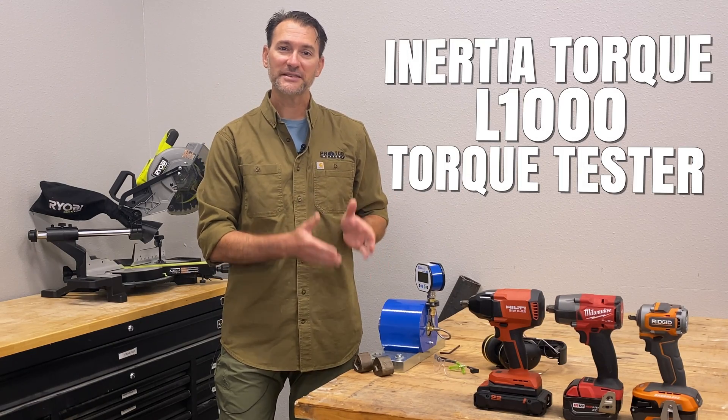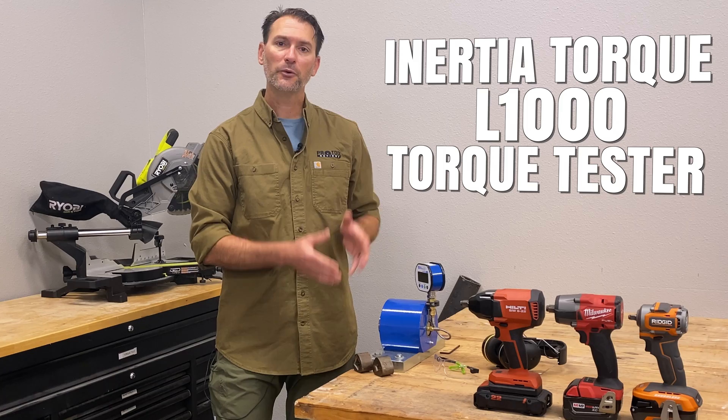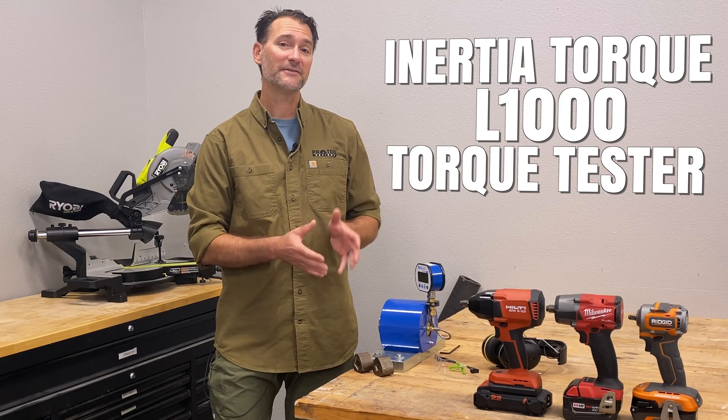This is the Inertia Torque L1000 Impact Tool Torque Tester, and it is completely changing the way that we test torque. I'm going to walk you through the ins and outs of this and help you decide if it's right for your shop.